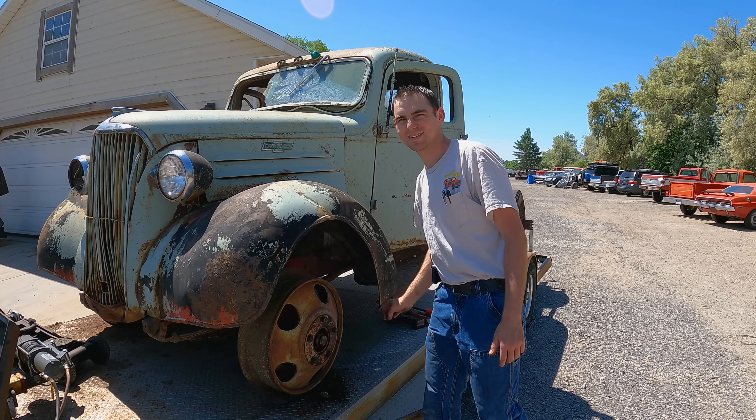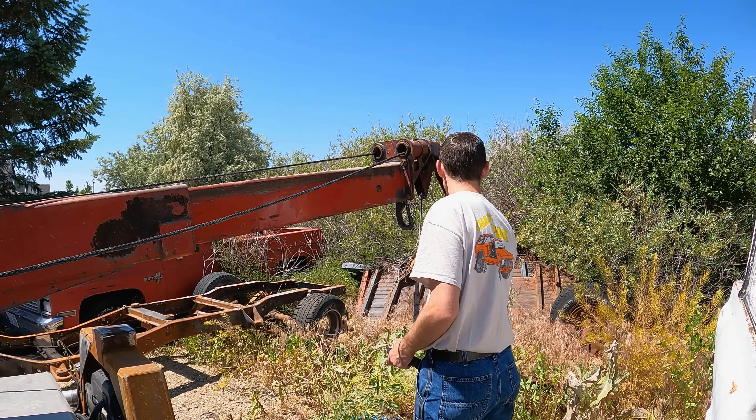Well, I guess we take it back to the spot and we get Grizz out, because I don't think it's just going to roll off the trailer. I think it's going to need some persuasion. Let's do it.